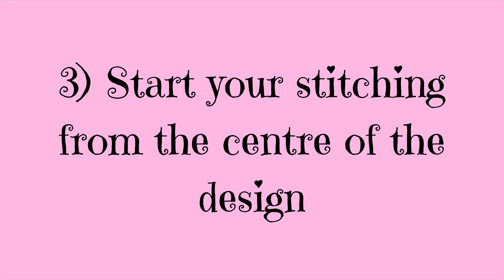On the chart the centre is usually marked — on my charts I've got red lines going down and across, and where they cross that's the centre of the chart. Sometimes on charts this could just be a thicker darker line, and sometimes you just get arrows on the edges of the chart and you have to find the point at which they meet to find the centre.